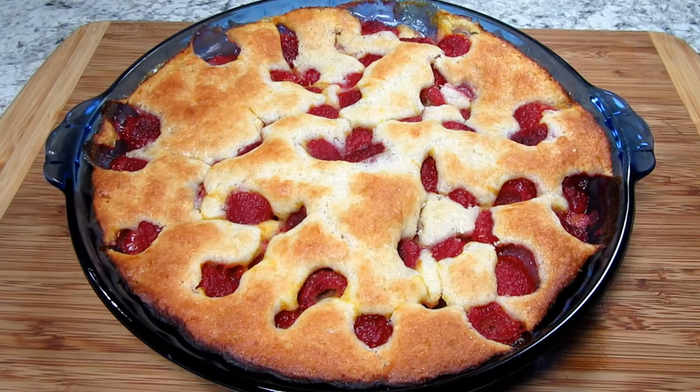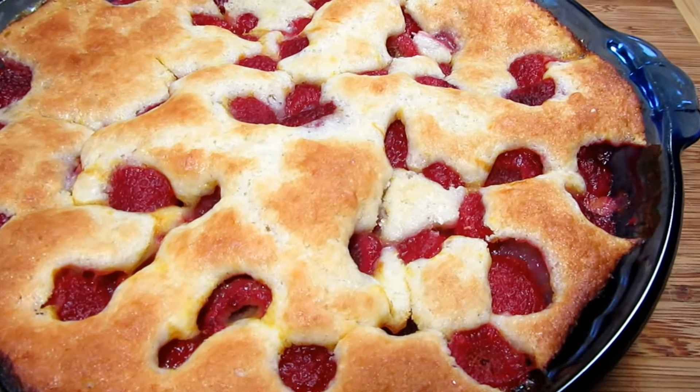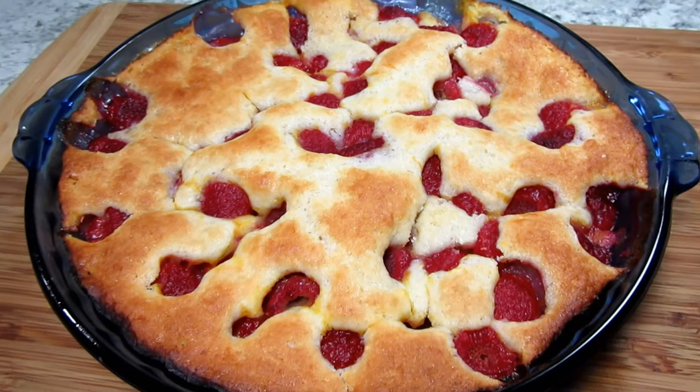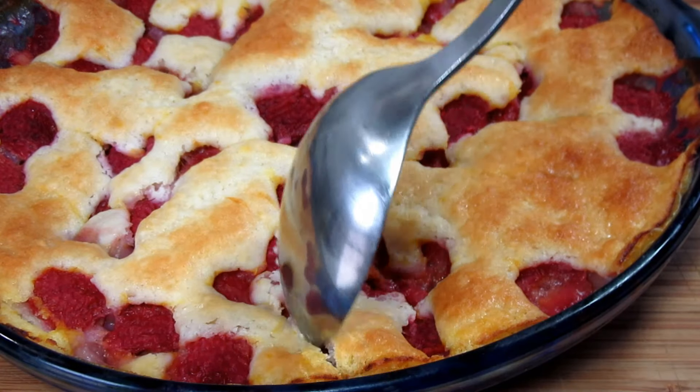This Amish raspberry cobbler smells so good. I'm letting it rest for at least 30 minutes before serving. You can eat this warm or cold — it's yummy either way.